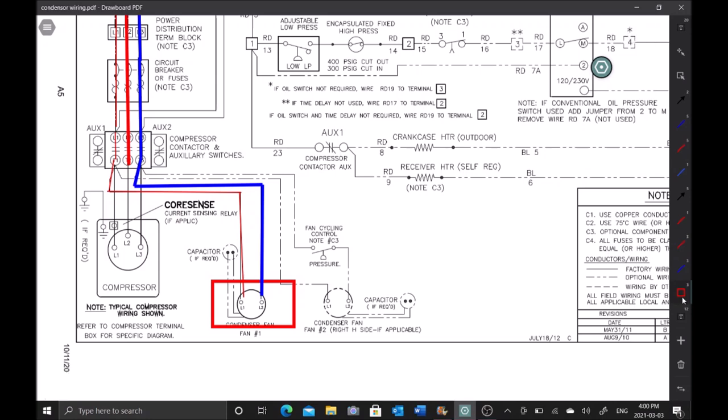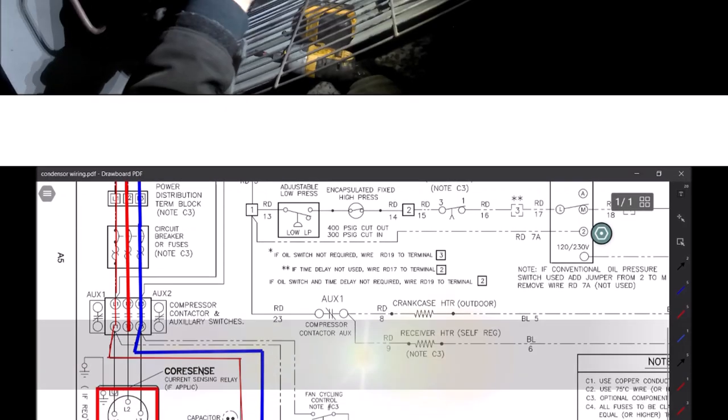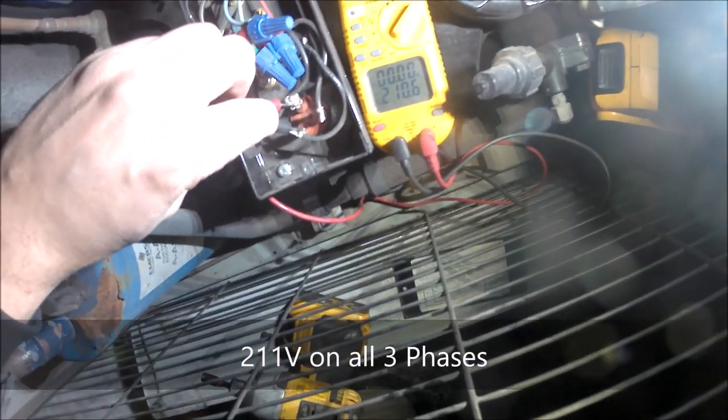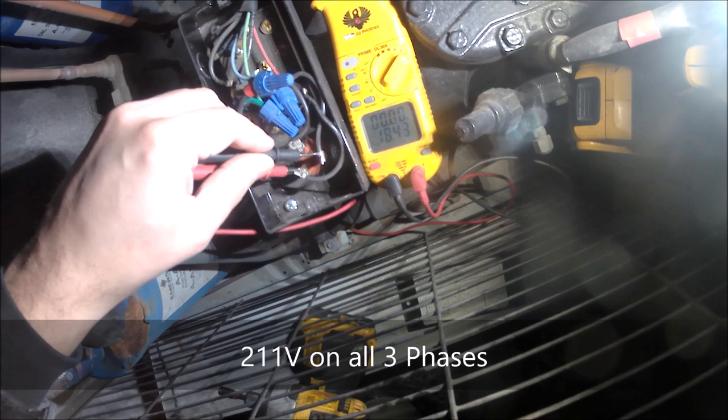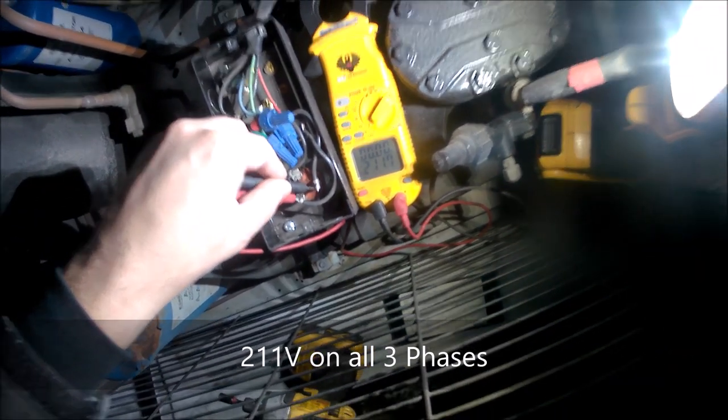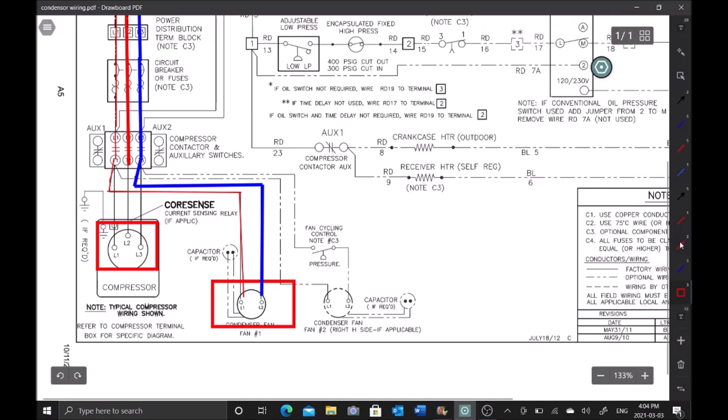Next I want to test right at the compressor - make sure there are no broken wires and we have proper voltage there. At the compressor I have 211 volts on all three phases: L1 to L2, L2 to L3, L3 to L1. Based on that, we can confirm L1, L2, and L3 all have power at the compressor.